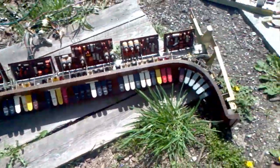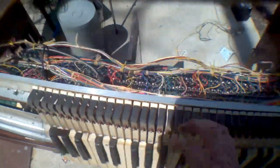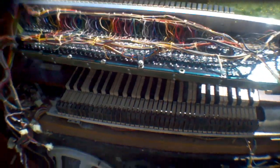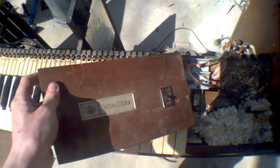Now that's kind of cool — I didn't know that whole thing would come out. I got this part all disconnected now. There's the main control thing, the power switch with the Wurlitzer logo. That would be cool to keep.